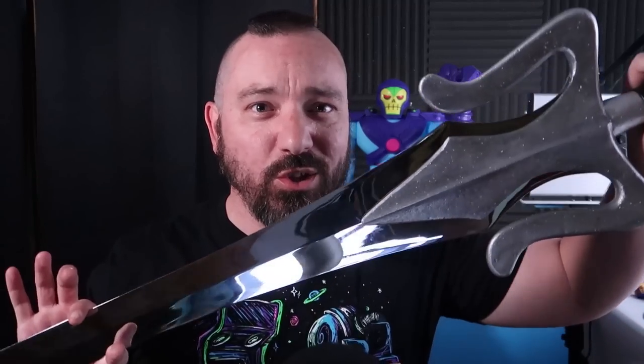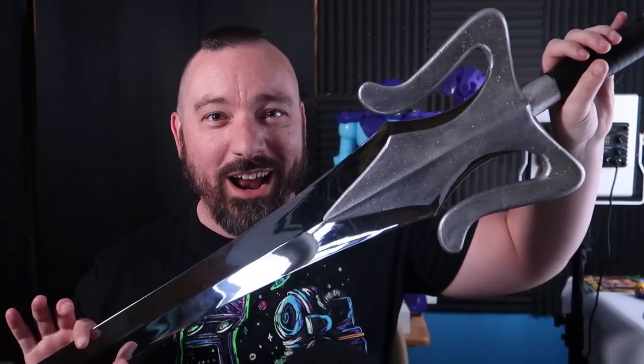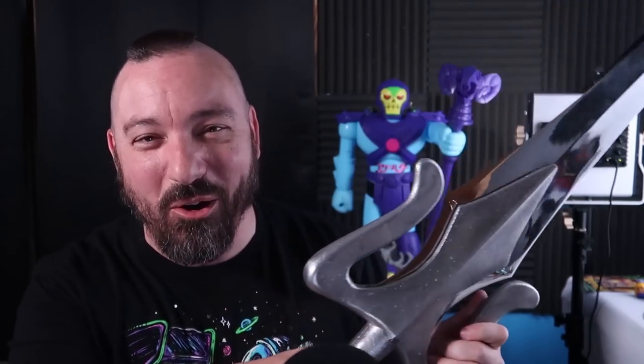Hey guys, I am Pixel Dan and today we're going to be checking out — oh my goodness — the one-to-one prop replica He-Man Power Sword from the folks over at Factory Entertainment. Yes, one-to-one. This is a life-size sword of power. I've been struggling with trying to figure out the best way to shoot this so that I could get the whole thing on camera, but we'll make sure we get some good shots for you guys so you can check this out.